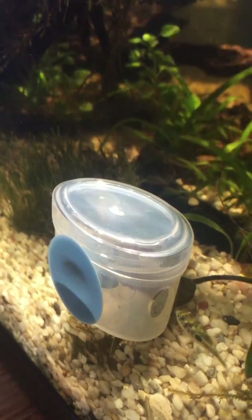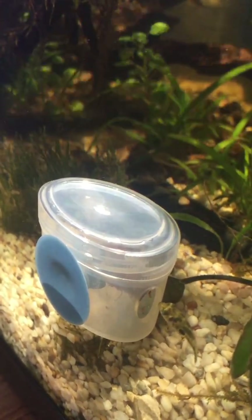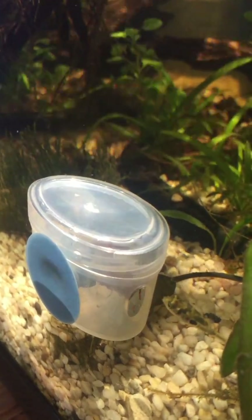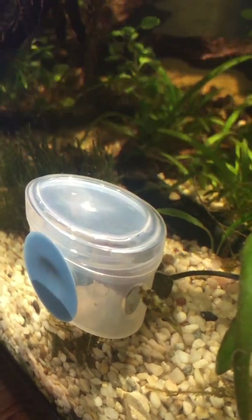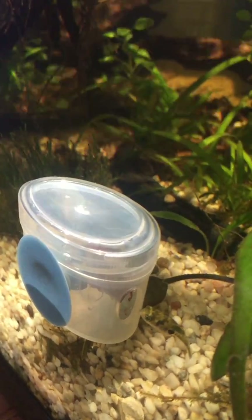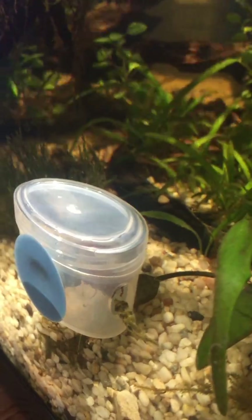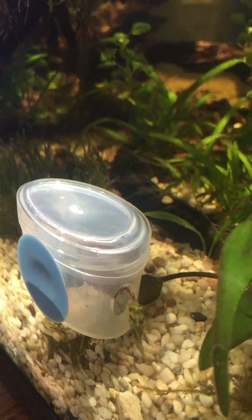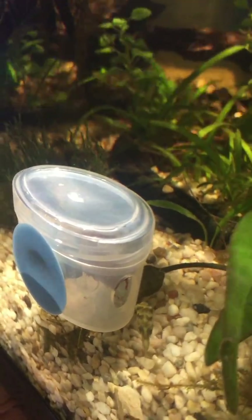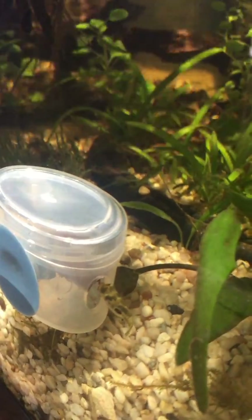We've got our little pea puffer restaurant in action and I think that'll be quite useful. It literally cost me nothing to build it because I found the little tub in the kitchen - them little snack tubs. Get drilling, couple of holes, sucker, and you've got yourself a nice little food tidy, as I like to call it. I hate food just getting stuck around the scape of the tank and the plants, so this does stop it. And it's been well put to use there by the little pea puffer. Thanks for watching.